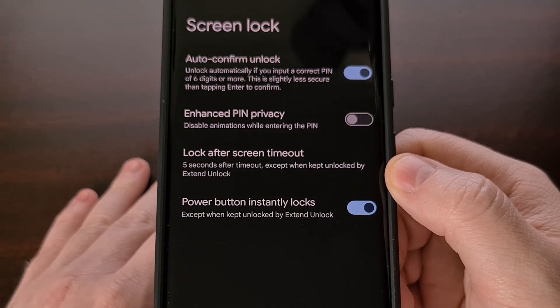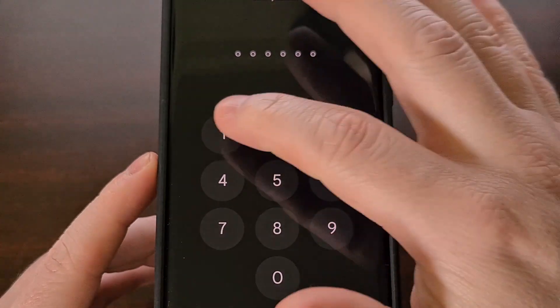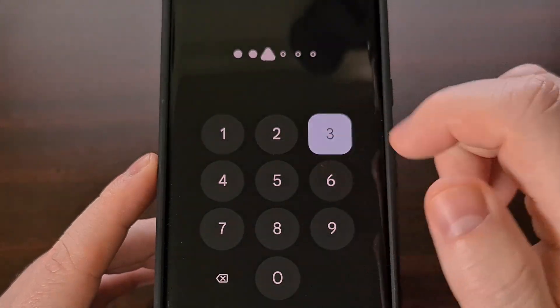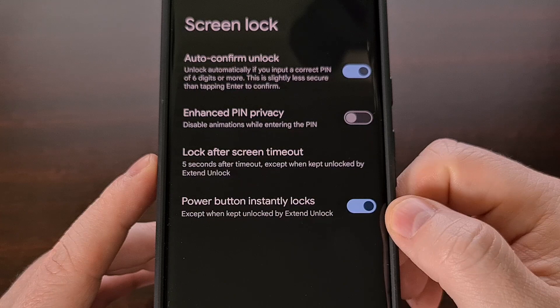Let's see how this feature works before we enable it. So we're going to lock the device, go to unlock it, and you can see as we tap our PIN, there is an animation being displayed.